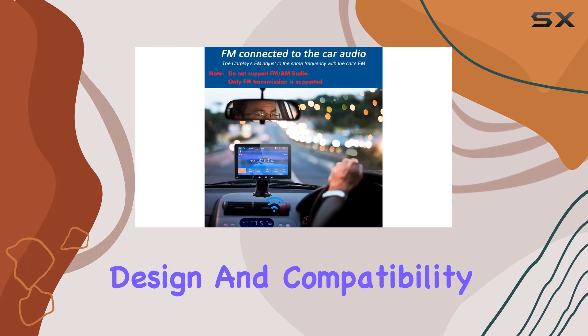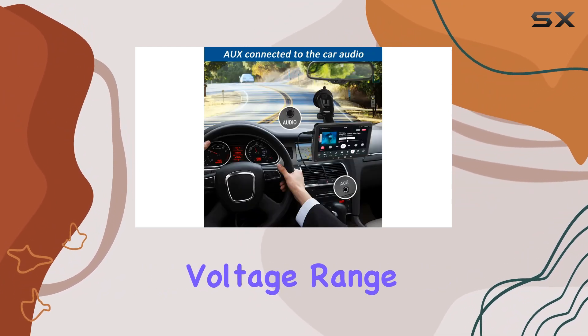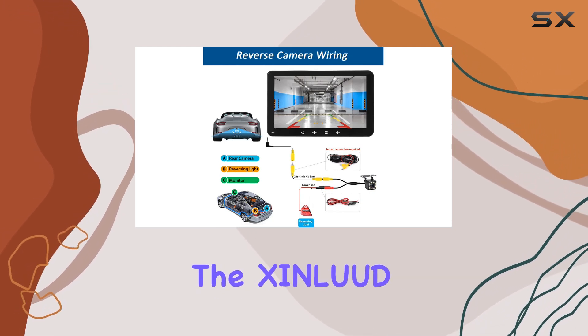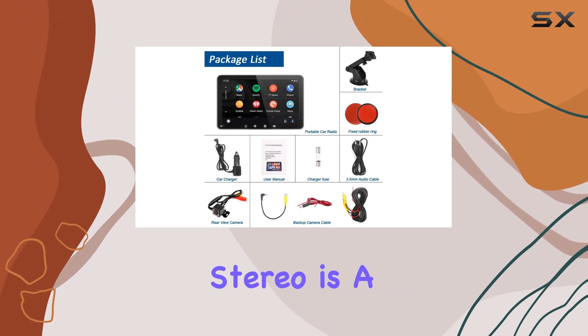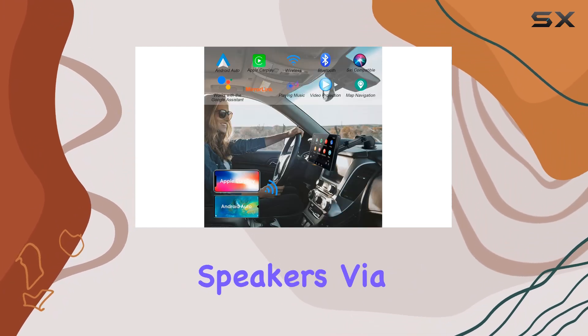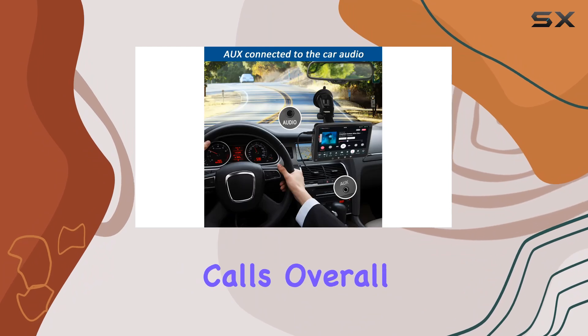Installation is a snap, thanks to its plug-and-play design and compatibility with both cars and trucks, with a 12-30V voltage range. Whether you're upgrading an older vehicle or enhancing a newer one, the Zinlid Wireless CarPlay Stereo is a versatile choice. Plus, with the option to connect to your car's speakers via AUX cable or utilize wireless FM transmission for sound, you have flexibility in how you enjoy your music and calls.